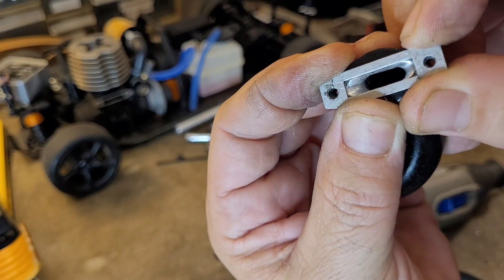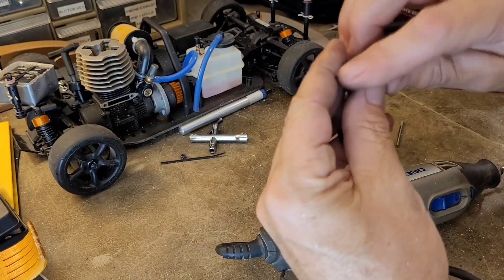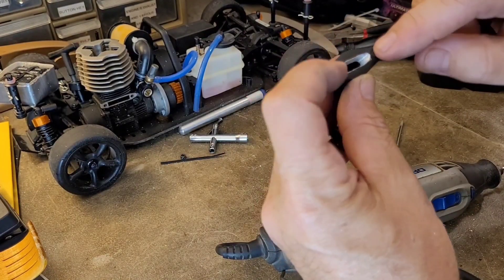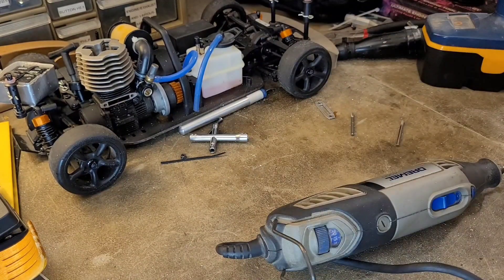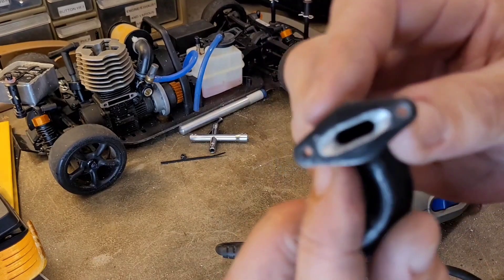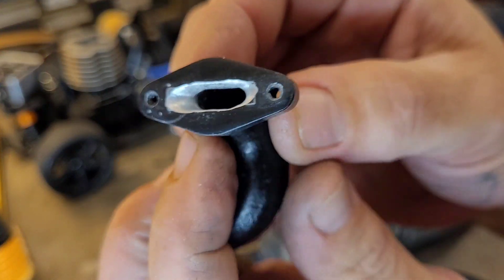We're not exactly perfectly port matched and lined up, but we're a lot better, a lot closer, and a lot more opened up. We've got some nice smooth flowing sides now that are going to allow that air to smoothly flow into that header. That's about how I like to do it at home.